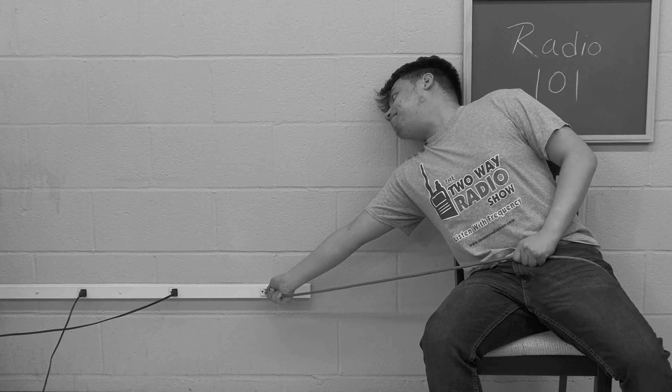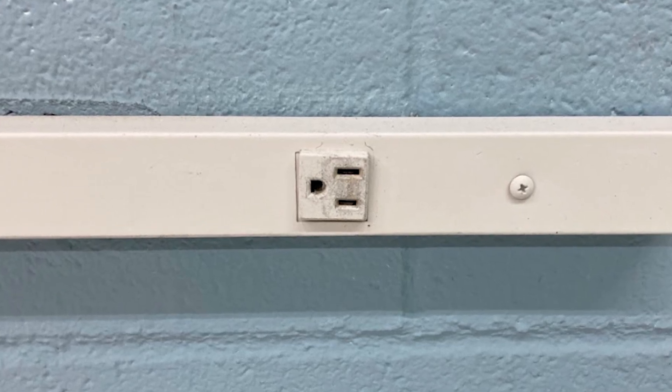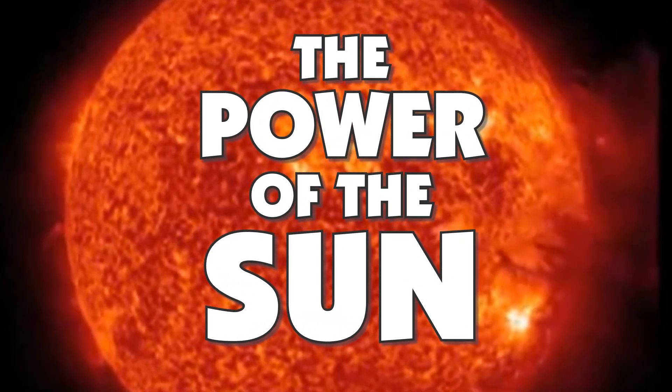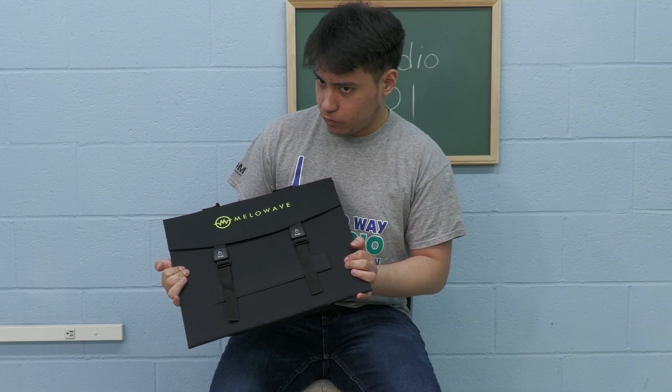Normal charging banks and wall outlets can be inconvenient and expensive. Why pay per kilowatt to charge your radios when you can do it for free using the power of the sun? With the Mellowave SPP-F40 Portable Foldable Solar Panel, you can!